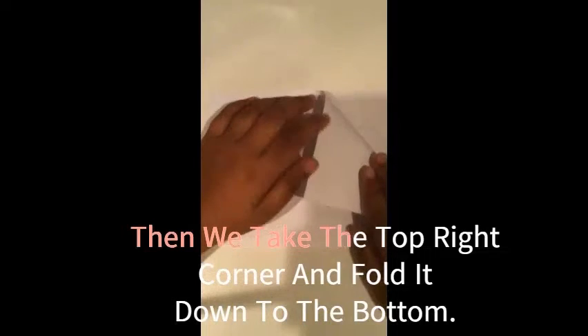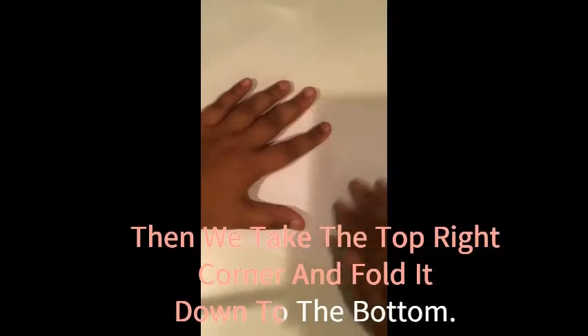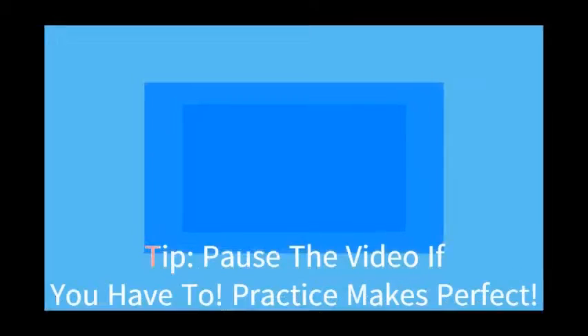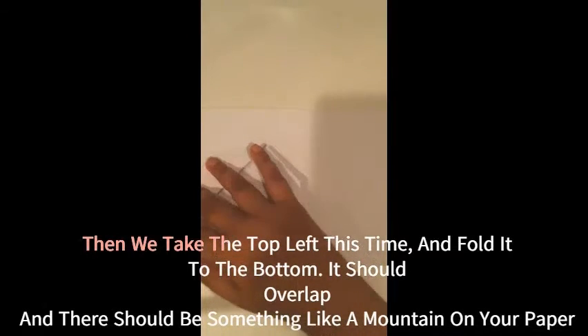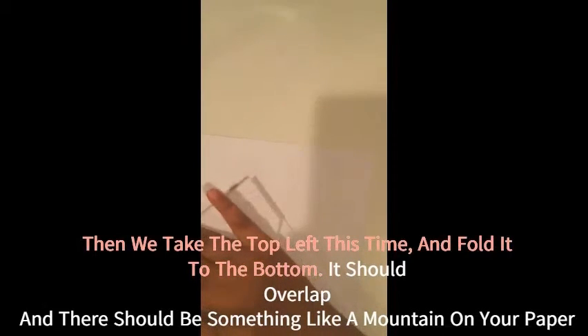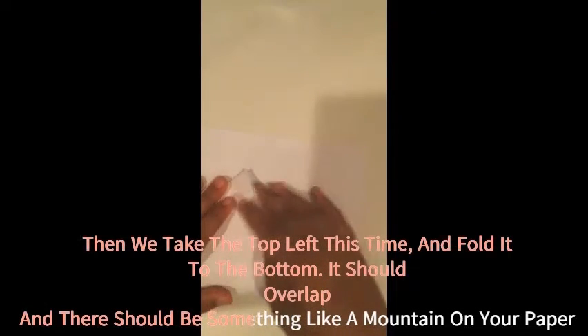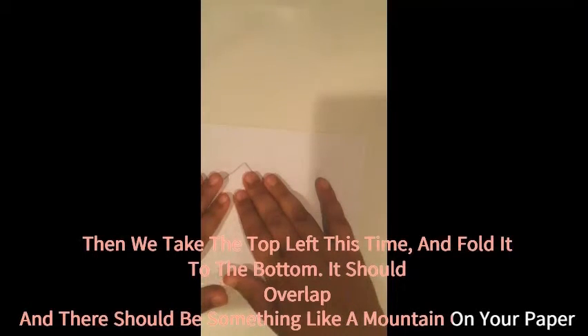Then we will take this top corner and fold it down to the new bottom here. And then we will take this side corner and fold it down to the bottom as well. Our plane looks like this — it has a little flap here, and that will be important a little later.